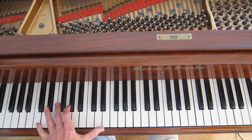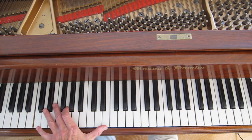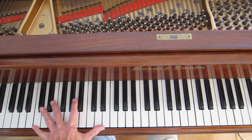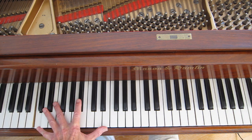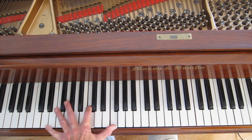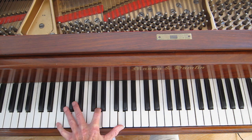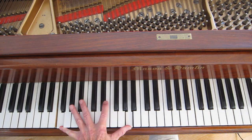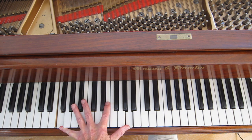Now instead of the fifth, let's use the seventh. The dominant seventh is a little easier — that's a dominant seventh there, that's a minor seventh. Or maybe even a sixth. Now let's try a major seventh.